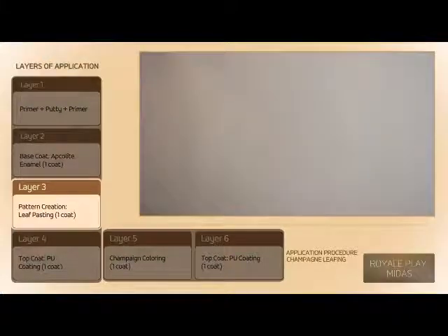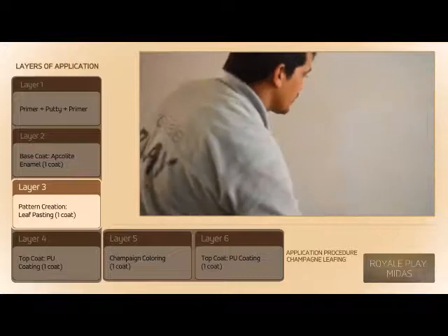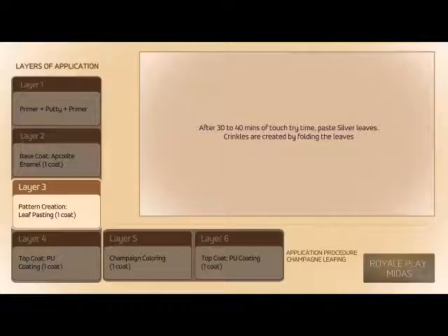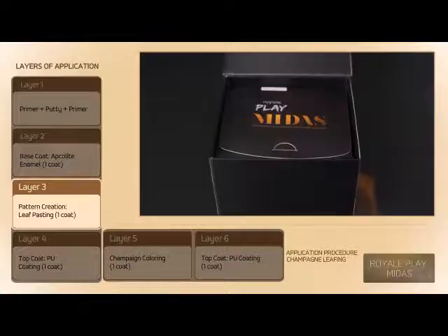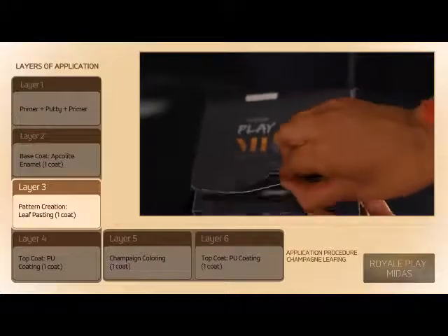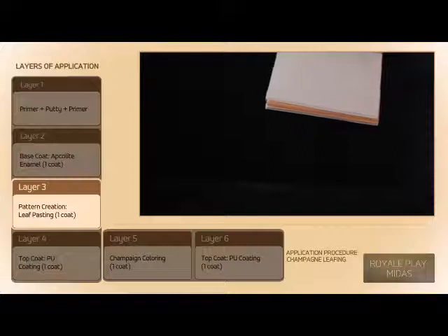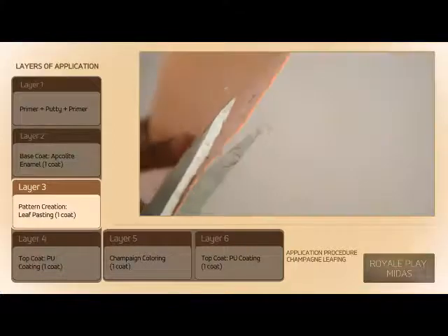After complete drawing, allow 6 to 8 hours of drying, then apply Asian Clear Synthetic Varnish. After 30 to 40 minutes of touch dry time, proceed to the next step.